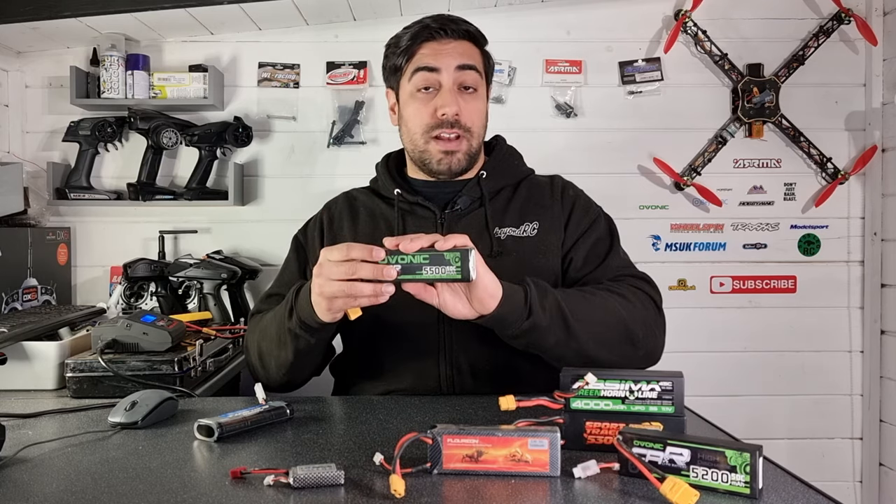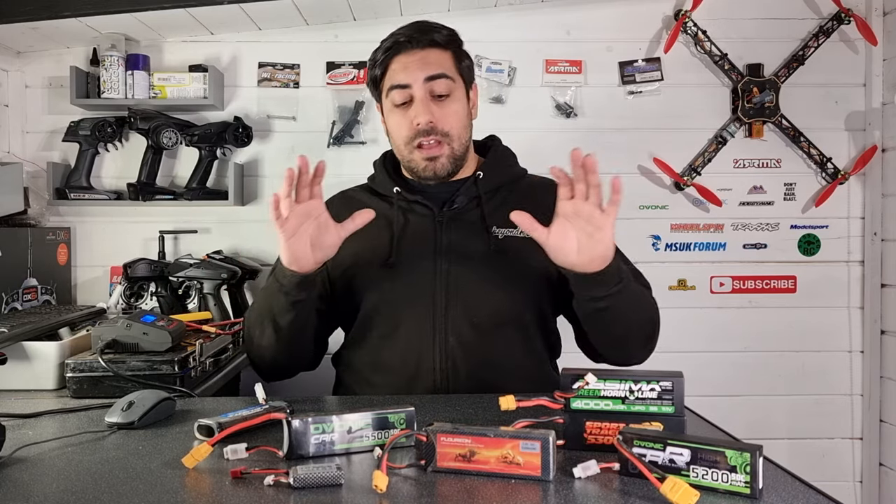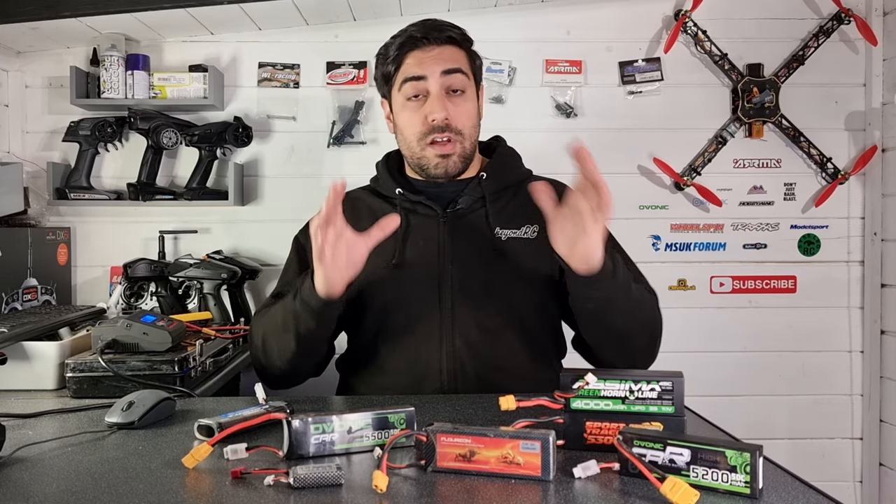Going for a smaller pack will obviously give you less run time, while going for a much larger pack like this 5500 milliamp pack will give you a lot more run time. For RC cars, I've noticed the average sweet spot is around 4000 to 5500 milliamps — that's going to give you a nice amount of time when bashing. Anything below 4000 milliamps and you may find yourself replacing batteries quite soon. There are companies making huge capacity batteries now, but you'll have to factor in whether they'll fit in your battery tray.